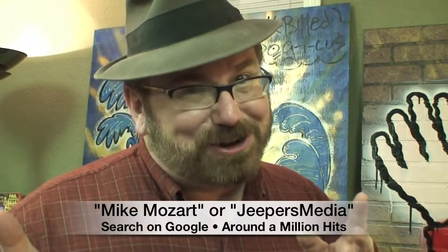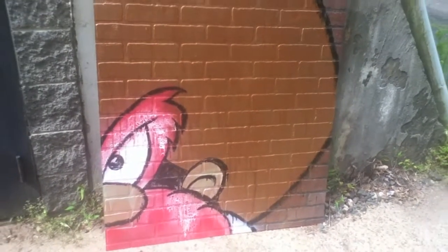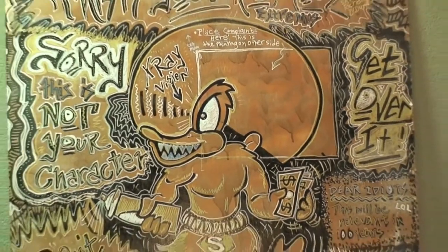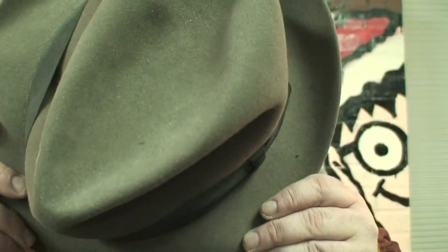I'm not the unknown artist — search 'Mike Mozart' in quotations on Google; there's a million hits for me or my company Jeepers Media. My next Mike Mozart Reverso is one of the orneriest, craziest shooting-up characters in the whole world. It's not actually Yosemite Sam. How could anyone mistake that duck for Yosemite Sam?